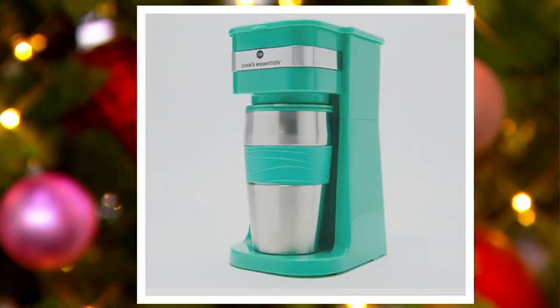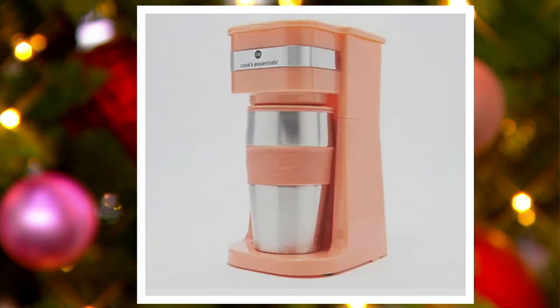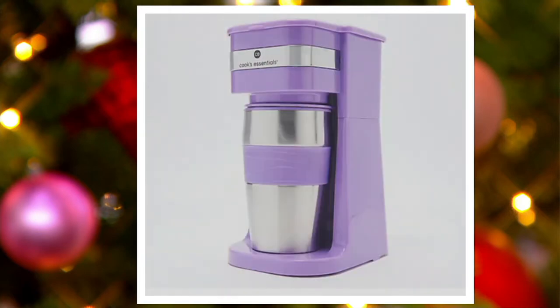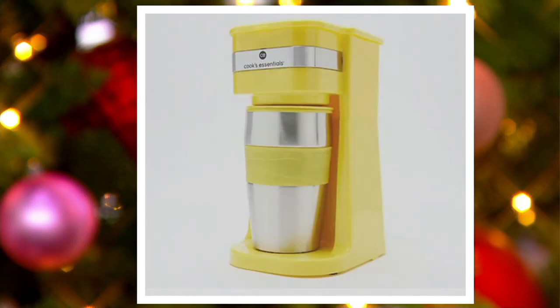I want to show you the colors so you can pick which one you love the most. I have the black here in the studio, but we've got really great colors on QVC.com — aqua, blue (a very vibrant shade), coral, green, pink, purple, red, white, and last but not least, yellow. You have an easy pay of $4 to get yours home.